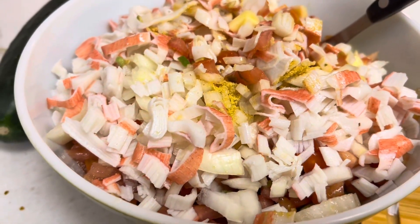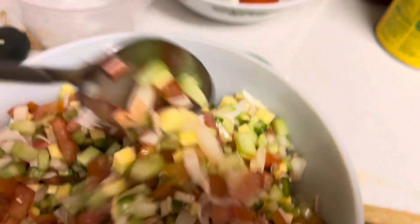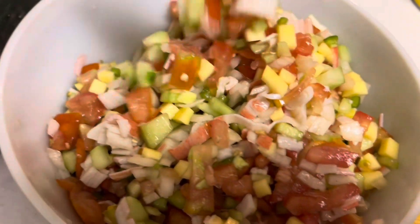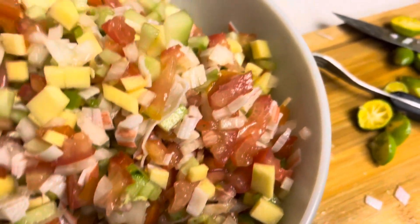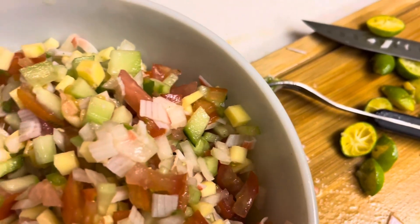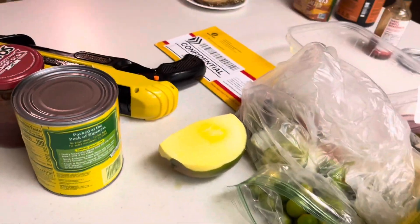Let me show you the finished product — look, isn't it refreshing? The only missing ingredient is the cilantro, which is really important, but I couldn't find any. Most people are probably making this salsa right now because it's very refreshing and very healthy. It's all vegetables — tomatoes, mango, cucumber, onion, and lime. There's nothing unhealthy here.